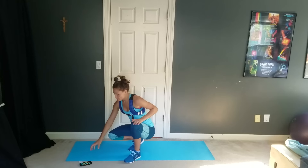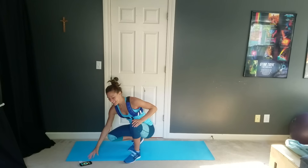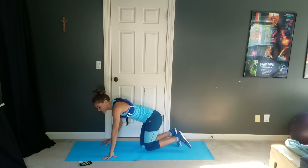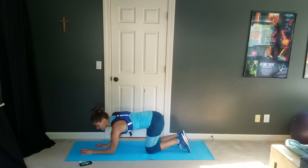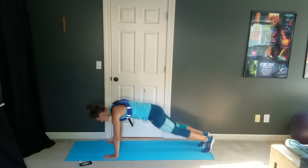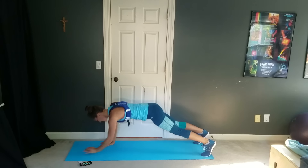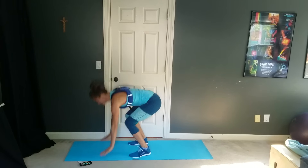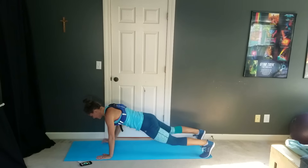Get into a forearm plank position, press yourself up and burpee. Everybody ready? I'm going to get down — we've got about three seconds until we go. Ready? Forearm plank, press yourself up and burpee. First exercise, guys — this is a great little move for your whole upper body and to get your heart rate going.